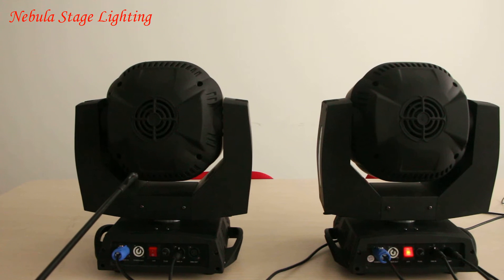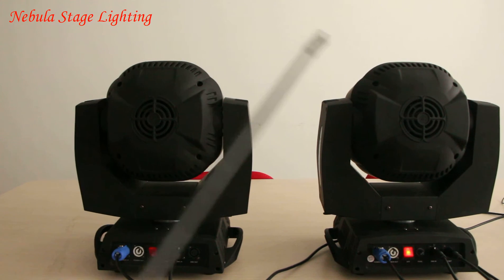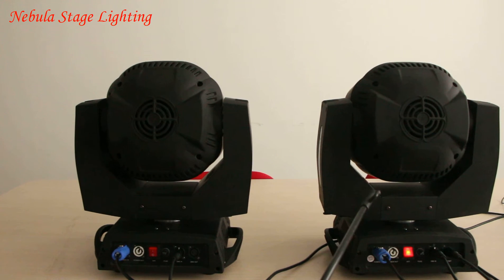Compared with this one, which has loud noise, you can see that Nebula's light is quiet. That is because we set up temperature control in the light, so that the cooling fan can automatically turn on and off according to its temperature.